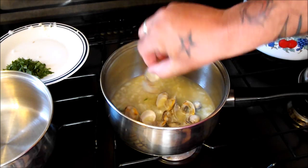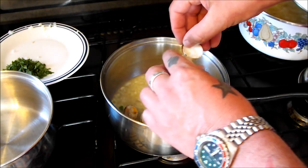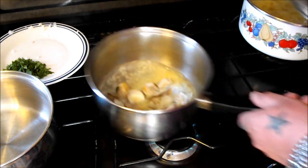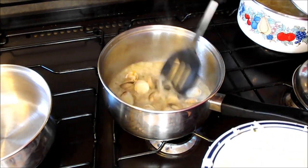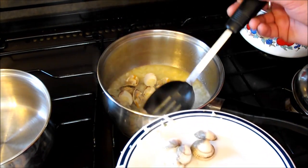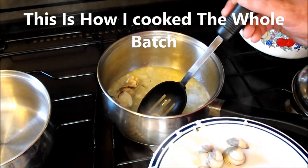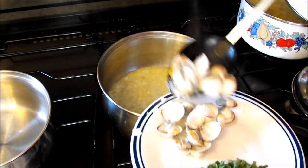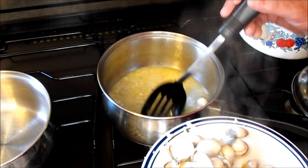You can just see inside that shell how meaty they are — they fill the whole shell. Fantastic. I'm going to take those out because they're for garnish, and I'm going to strain the cooking juices — the onion, garlic, and wine — through a fine sieve into a clean pan. I'm going to add 50ml of cream to it.